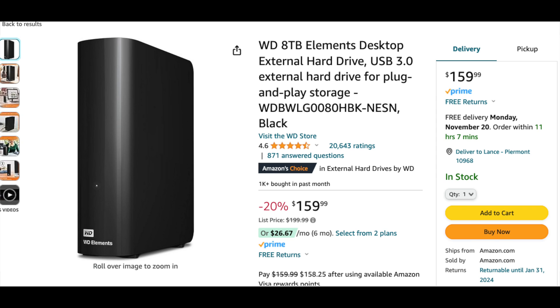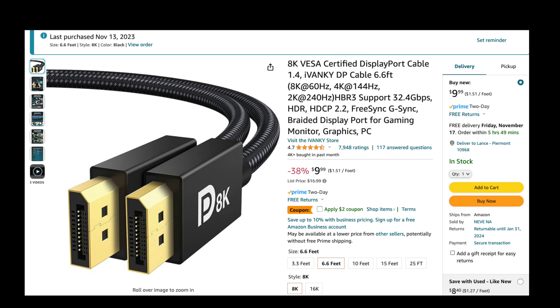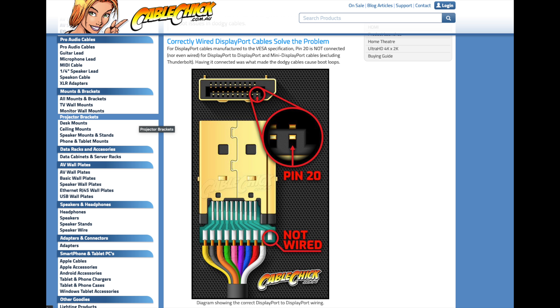Sonnet was good enough to send me a brand new card. With my new certified cable — which is extremely cheap — it's not passing power into the computer through the DisplayPort cable; Pin 20 is not wired. Thanks to the CableChick website, which had very nice diagrams about this issue, you can see all the pins are wired except for Pin 20, which is the power pin.